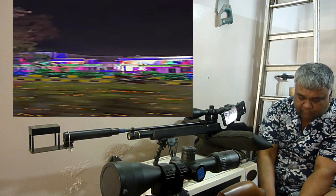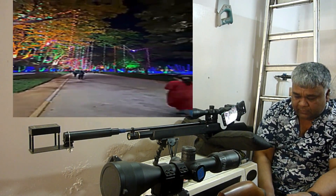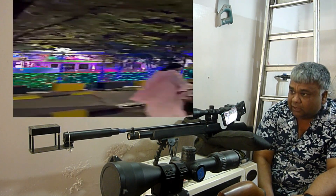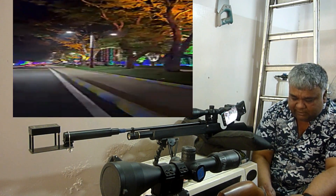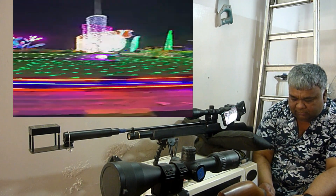I thought I would make a video of the PX100. Many people are interested in the power tuning. Because of the chrony, I will experiment with the chrony. I will start with the power tuning. We will start with the maximum which is permitted: 20 joules.